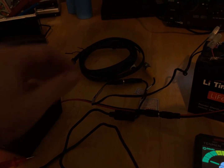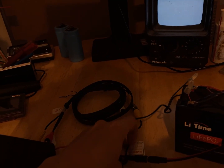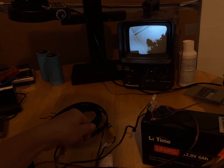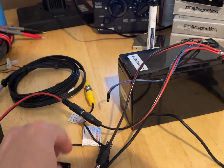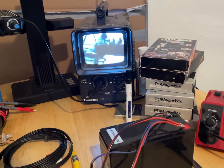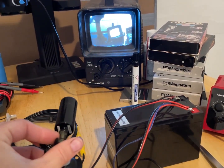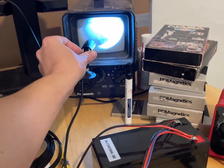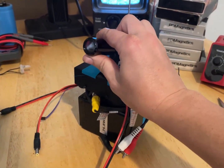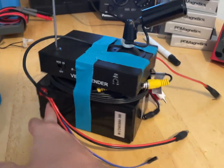This connector is weird. This battery is just getting to be so absurd, but it does work. A little bit of blue gaffer's tape and we have ourselves a very nice little extemporized spy camera.